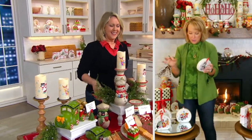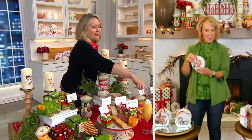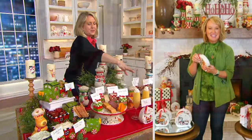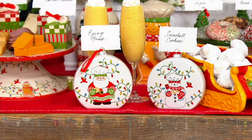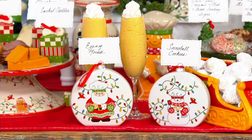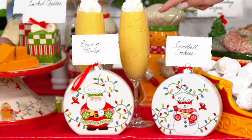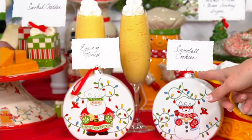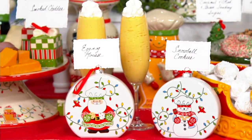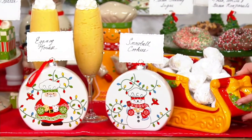This is going to be our eggnog mousse. Our wonderful stylist, Carol, made all of these wonderful recipes. There's what eggnog mousse looks like — doesn't that look yummy? The next one is the snowball cookies. Look how delicious those are. It's such a classic.